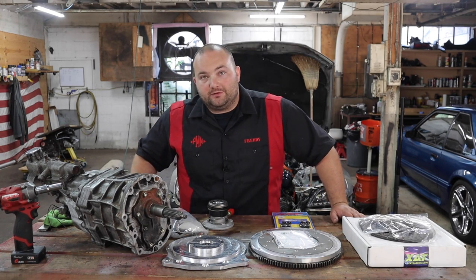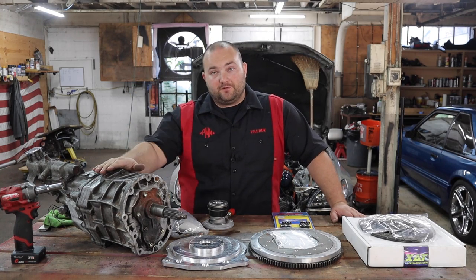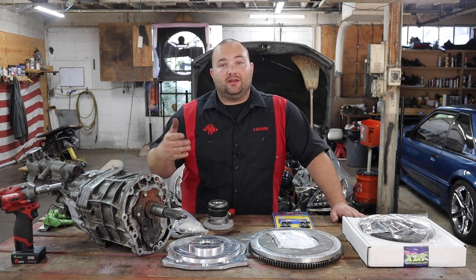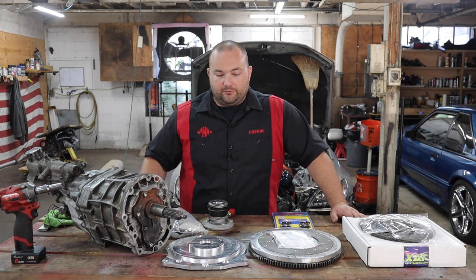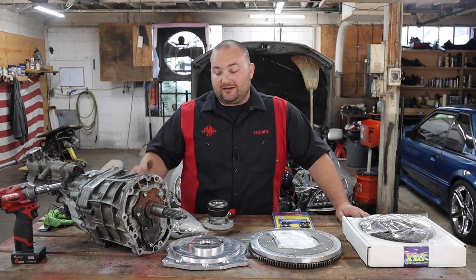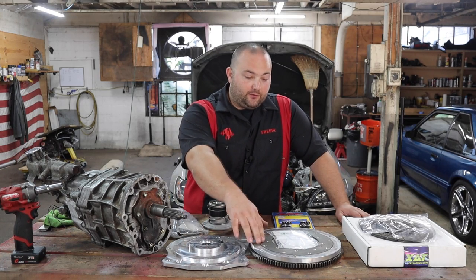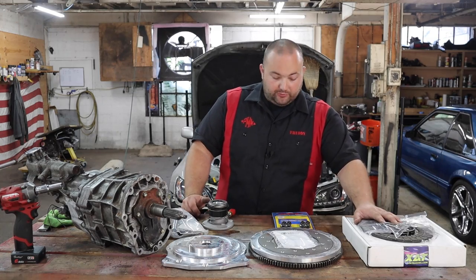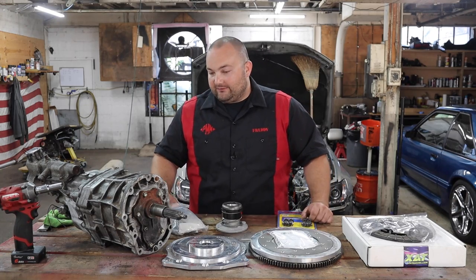We've got the W55 to W58 conversion complete. Now we're on to the bell housing conversion to make the W58 work with the 1UZ. This kit from XAT Racing is for the W series transmission — they have a similar kit for the R154 and some others too. I got their top-tier kit, which comes with a bell housing adapter plate, a lightweight flywheel with friction material, a clutch and pressure plate, flywheel bolts, a GM-style slave cylinder, and all the lines and fittings to make it work.